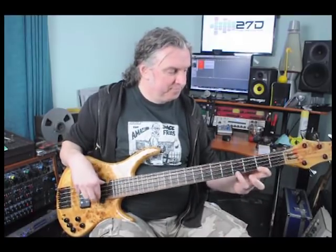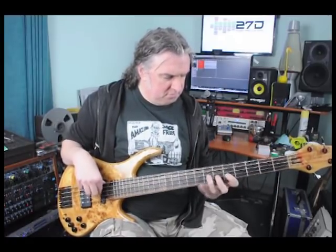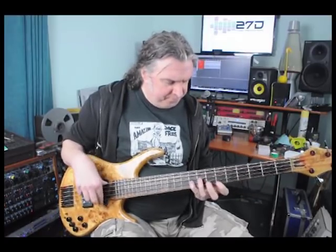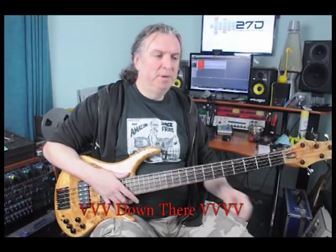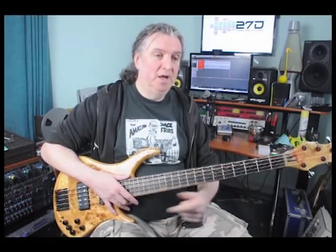Thank you and goodnight. Like I said on the PDF — it explains that you'll go up ascending on certain frets and you'll go descending, and it'll help you find where the notes are. Thank you and goodnight.